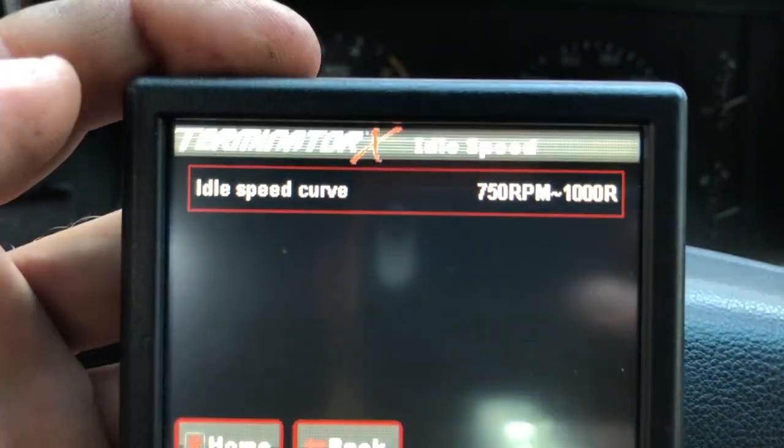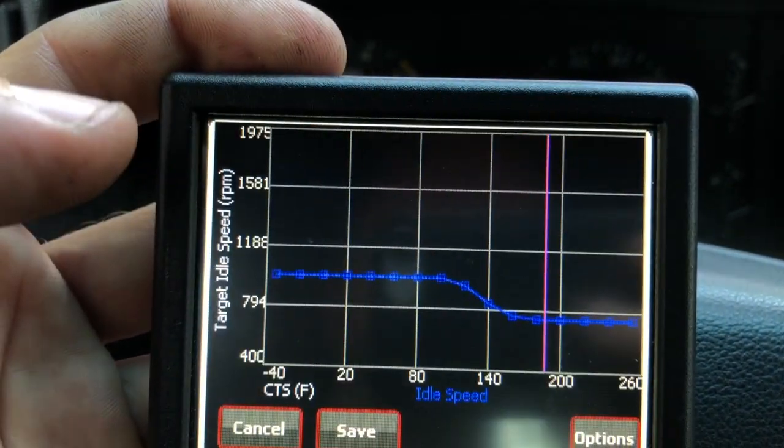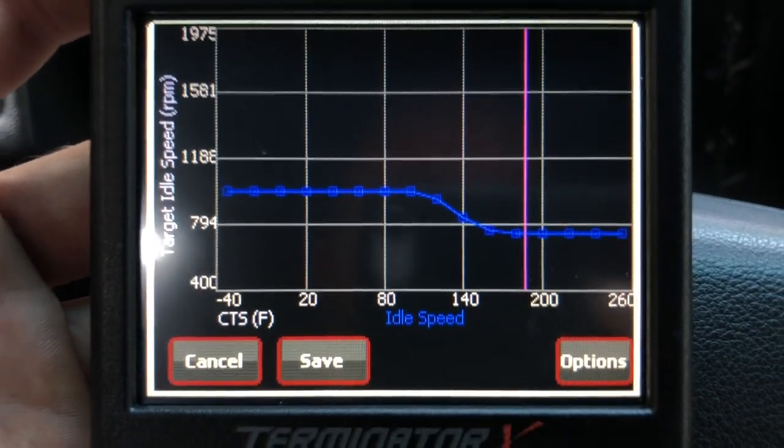Idle speed is the last thing — this is just your preference and you can change it to whatever you need. I have mine set to 1,000 RPM until the engine warms up, and then it goes down to 750 RPM.